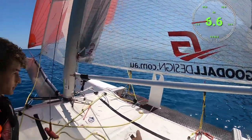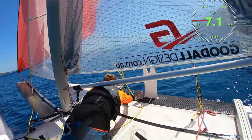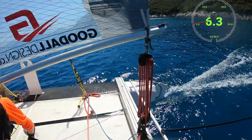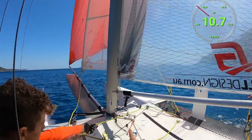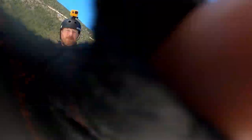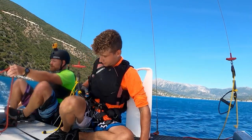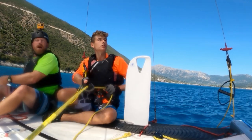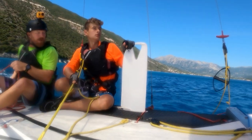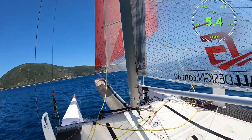I think what we might do is actually jibe straight away. You ready? All right, I'm going to bring the traveler into the middle. Here we go. You've got a load of ropes just around that block down there - I should just pull them away from that. Yeah, that's better. Okay, so get hooked on. I'm bringing the main sheet in tight to support the mast, give us better airflow.